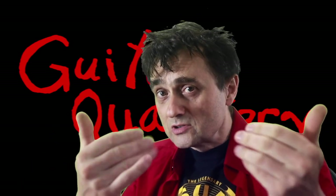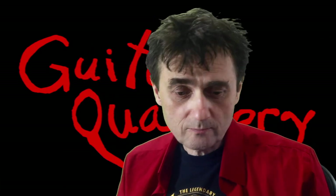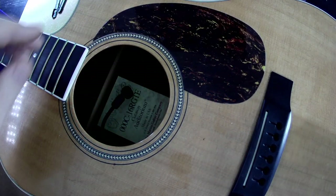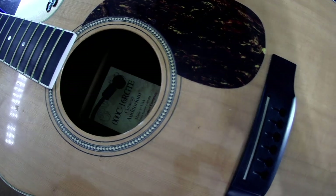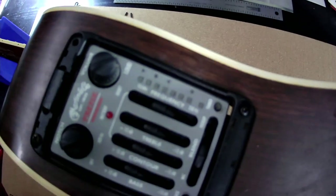Some other guitars and basses have batteries as well, so change it. Now that you've saved so much money, maybe you can toss some of those savings my way — there are links in the description below to buy me a coffee or become a patron. So let's have a look at this guitar. It's a Martin, and Jim says he gets no output signal.